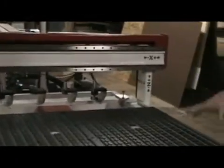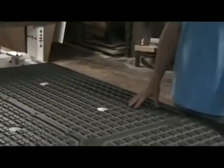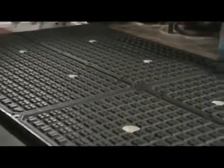We also go into a two-zone vacuum plenum. We can make custom plenums. We do an aluminum T-slot table, and we also do a flat phenolic machine top with or without helicoil inserts.